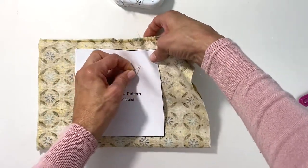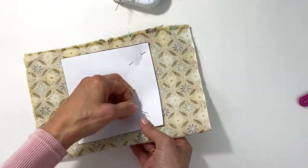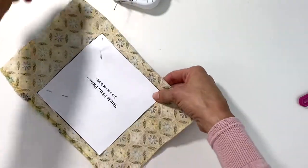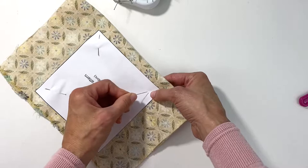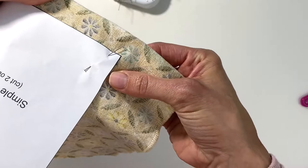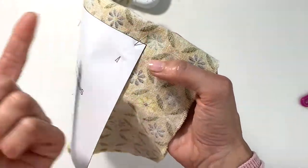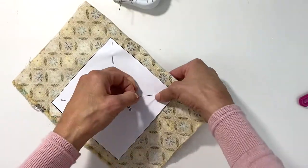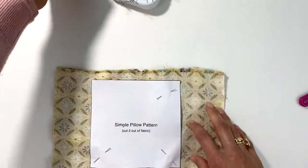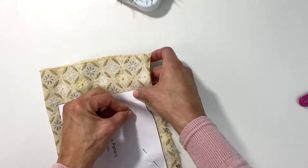When you're pinning, remember: in through the front, out through the back. I'm going to use four pins — that's more than enough. When you're pinning, make sure you don't come out all the way over the pattern edge, because you're going to cut there and you can't get through the pin with your shears.